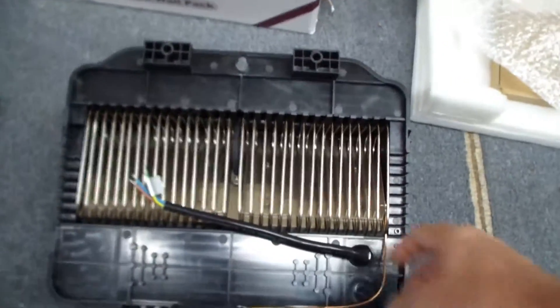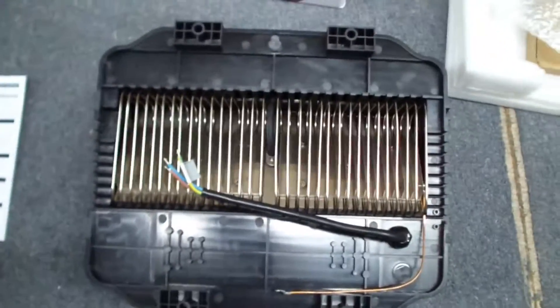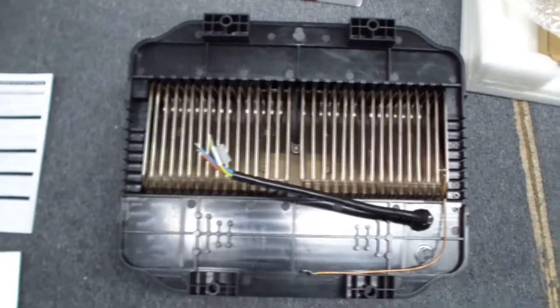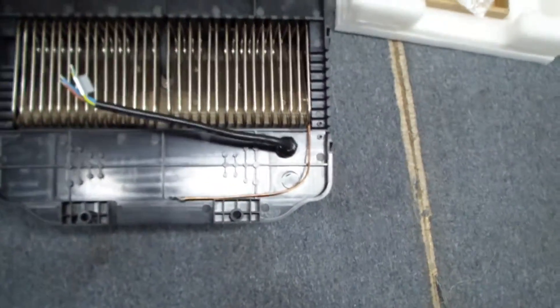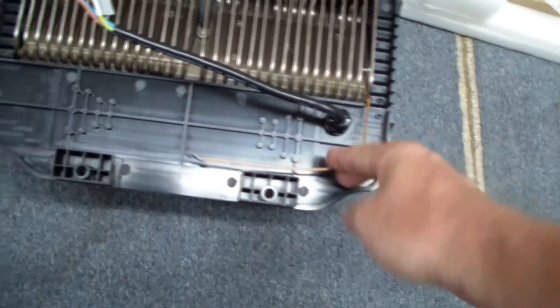As far as electrical connectors, you can see there's a waterproof connector and this cable right here with three wires — your standard hot, neutral, and ground. And then there's another ground wire here that attaches to the heat sink assembly.